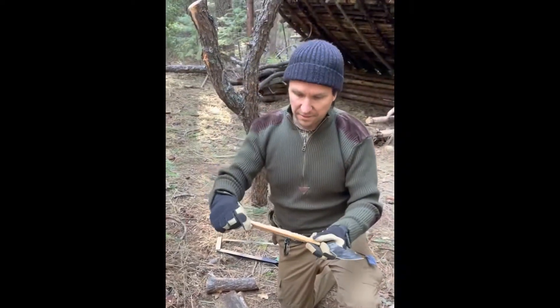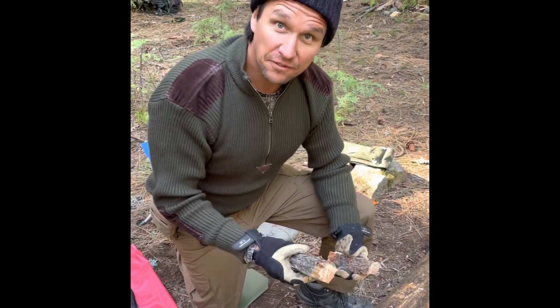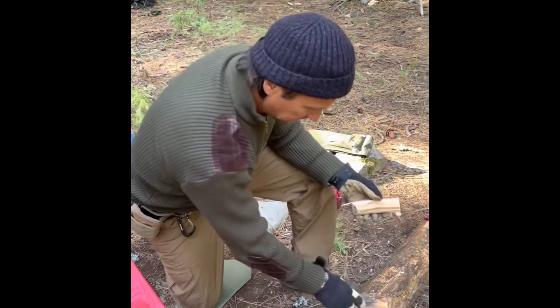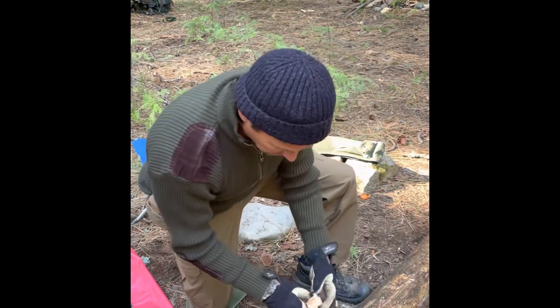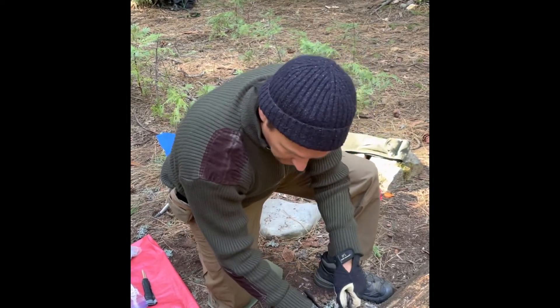You can smell it — it's very resinous. A practical way of packing this fatwood is to cut it down into small sections like this. You can keep it like this and there's a lot of fuel, a lot of ignition right there. But you could choose to get it down even more so.